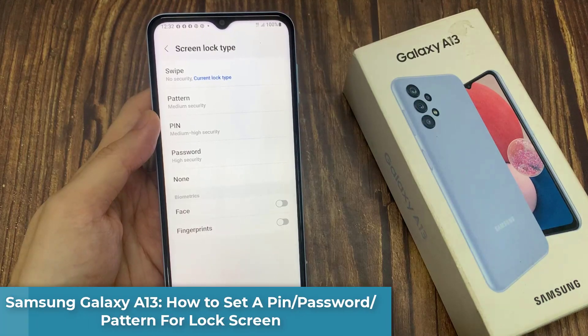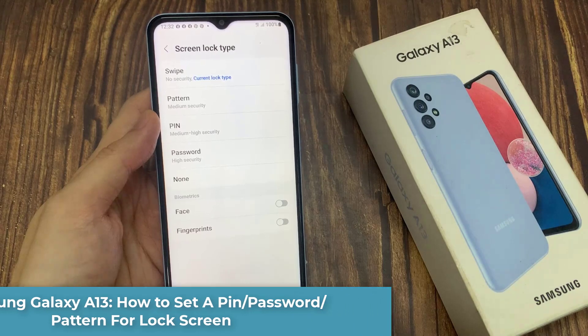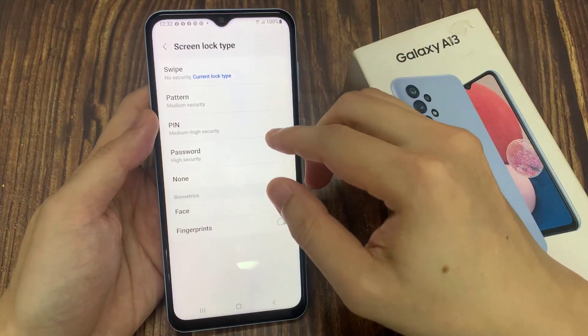Hi everyone! In this video, we're going to take a look at how you can set a PIN, password, or pattern for your lock screen on the Samsung Galaxy A13.